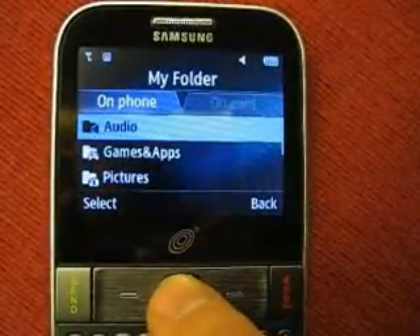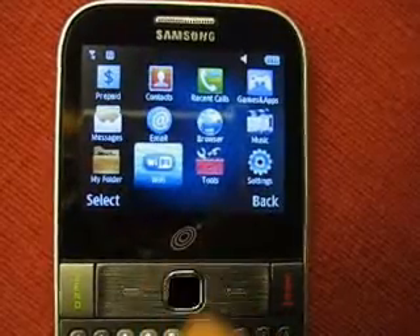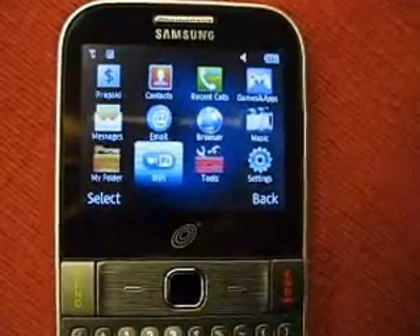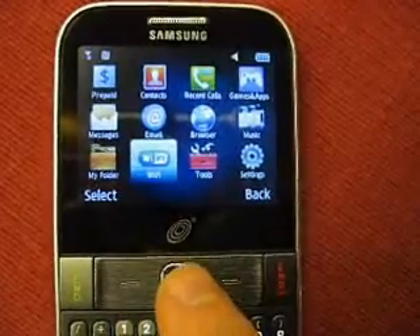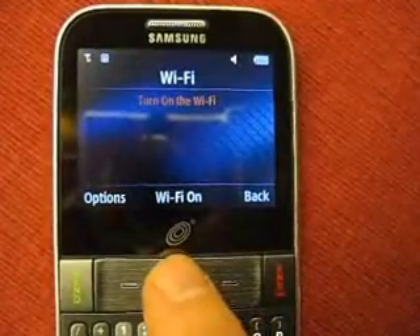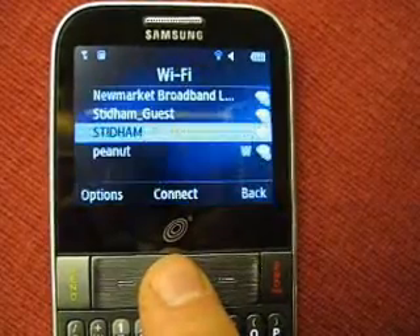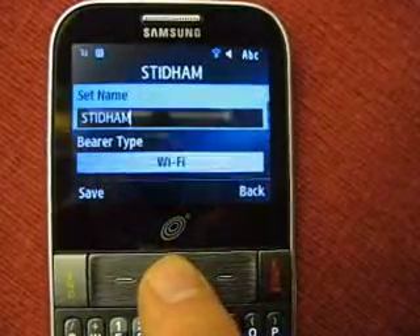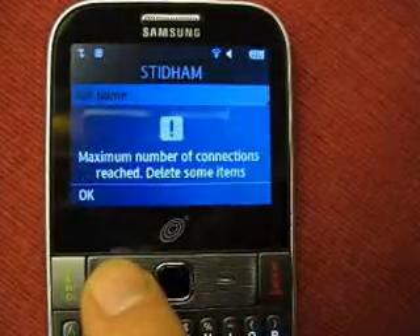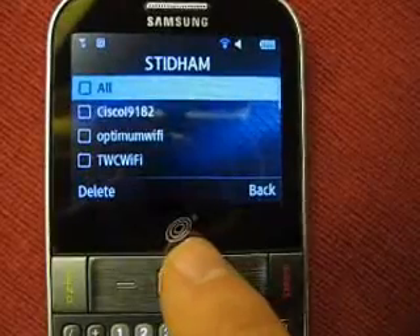Hey guys, I'm here to demonstrate a firmware problem with the Wi-Fi system of the Samsung S390G. This is a TrackPhone. What's happening is that the phone has reached its maximum number of connections — it won't allow you to connect to any Wi-Fi now. If you try, it will say maximum number of connections reached, delete some of them.